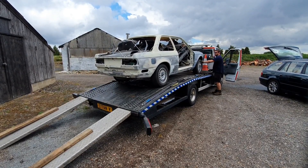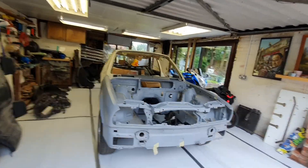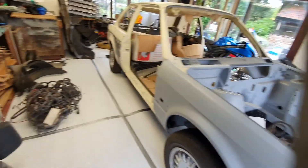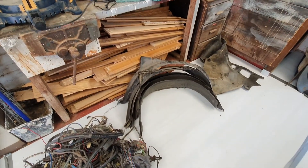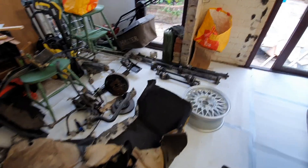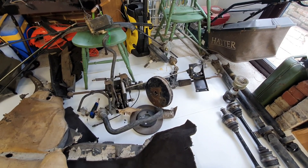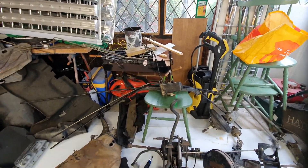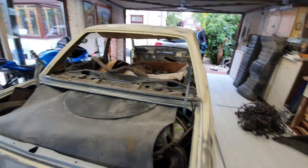We've managed to get the car into the garage now and started emptying it. This is what we've got to deal with: pilot wires, loads of inner wing liners, extra prop shafts, extra servos, ABS, and all these fuel lines.